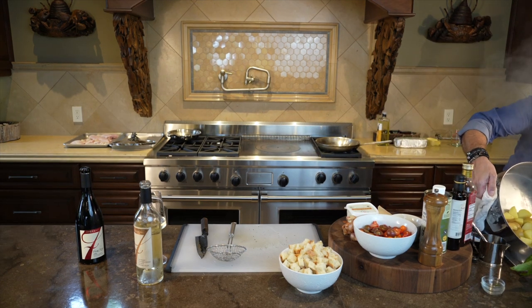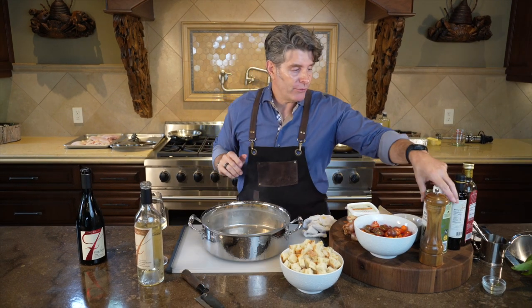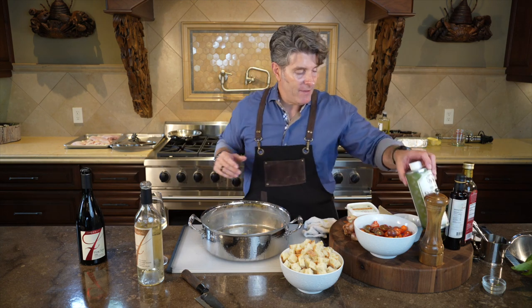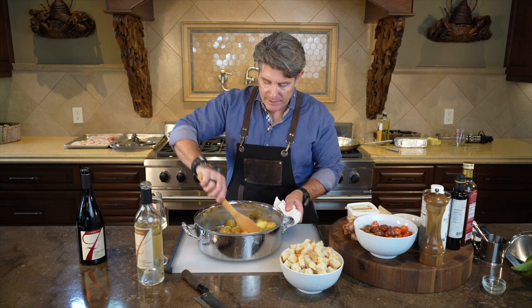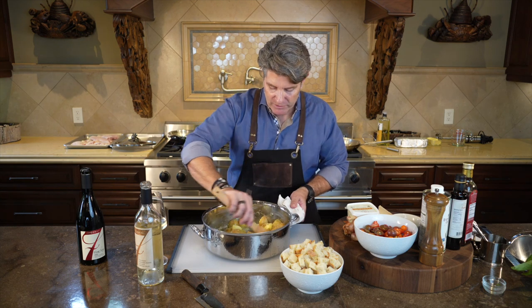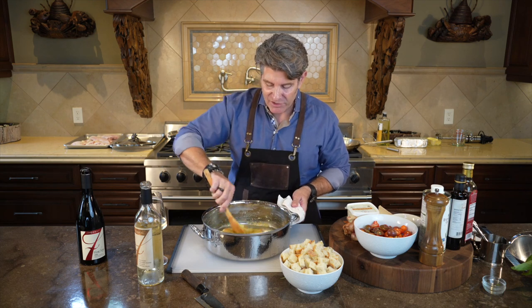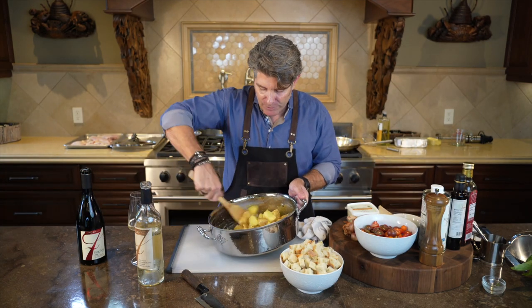We're going to use the same pot we cooked the potatoes in. Get all the water out, then hit them with about two tablespoons of olive oil. Grab a spoon — or you can shake your pot — and move them around aggressively. You're going to start seeing they're getting bumpy, breaking up a bit. They're getting soft — kind of slimy, but that's exactly what you want. Just a little bit more. They look absolutely perfect.